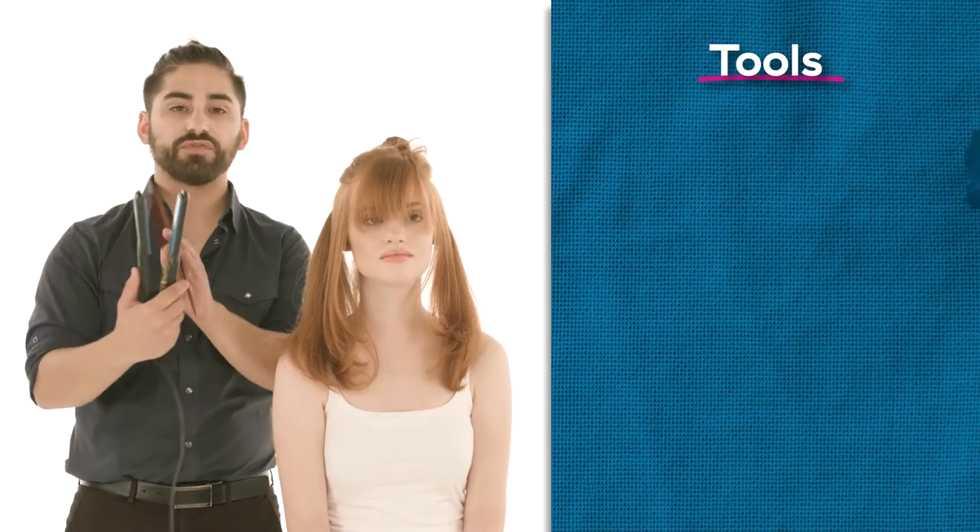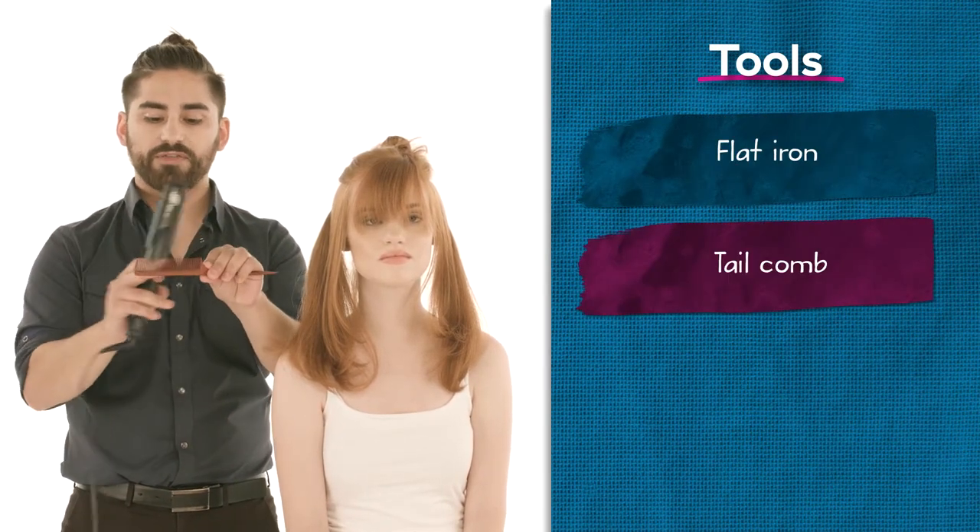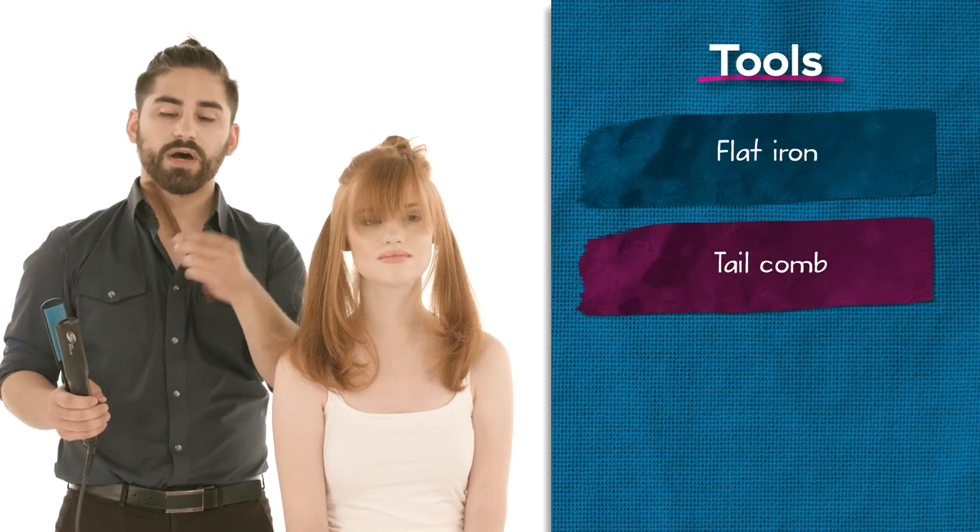Our tools today are a nice flat iron with ceramic plates and a little tail comb. The tail comb is thermal protected, so you're not going to melt your comb.